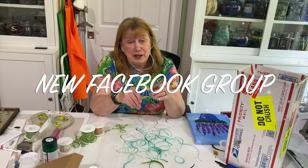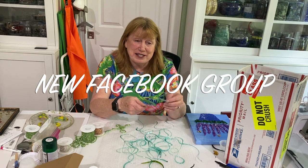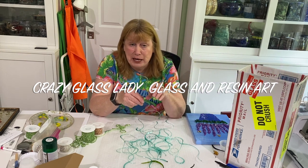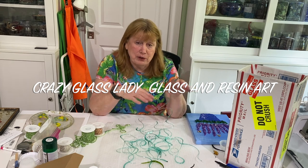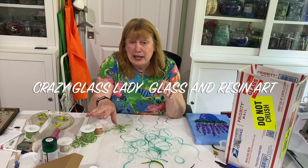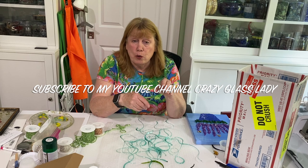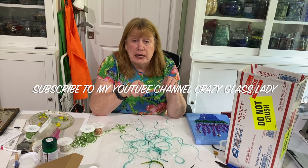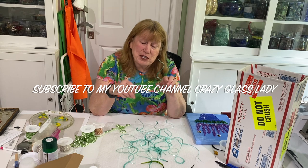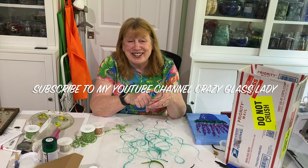I hope you learned something new today. Janice, I'm sorry I took so long to get back to you, but the answer is yes. If you guys have any other questions, feel free to ask. We have the new Facebook page — and even if I don't know the answer, somebody else does. A lot of the ladies have been doing it longer than I have, and they're at all different stages — it's a great group. The Facebook page is Crazy Glass Lady, Glass and Resin Art on Facebook. If you enjoyed this video, give it a thumbs up — that helps the channel. Subscribe to be notified of future videos. Thanks for watching and have a great day!